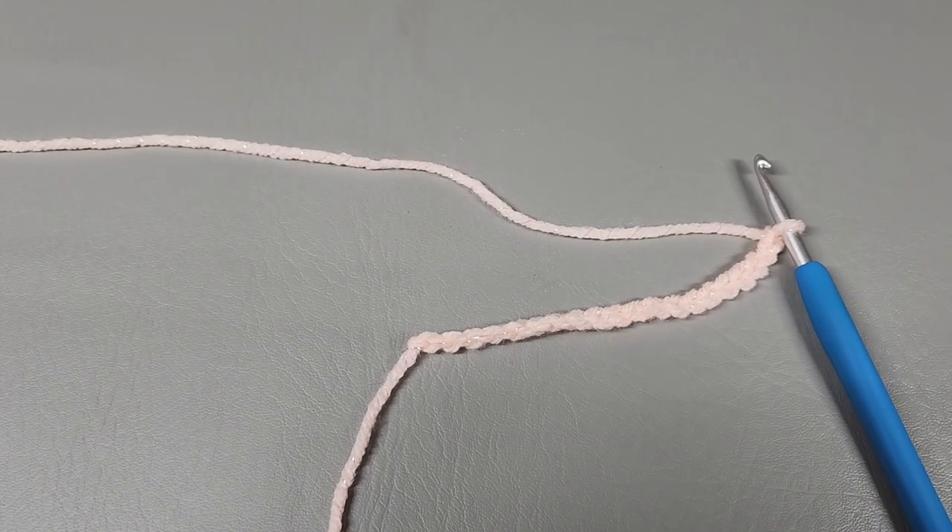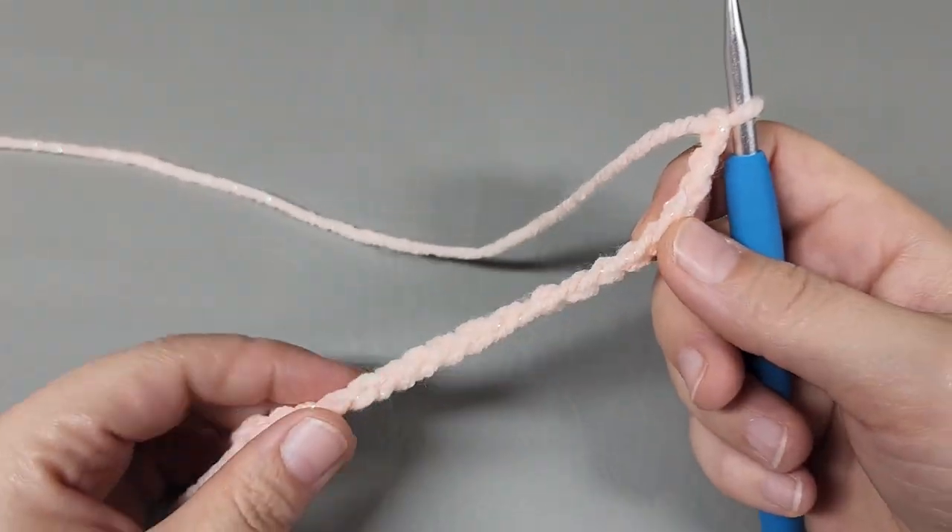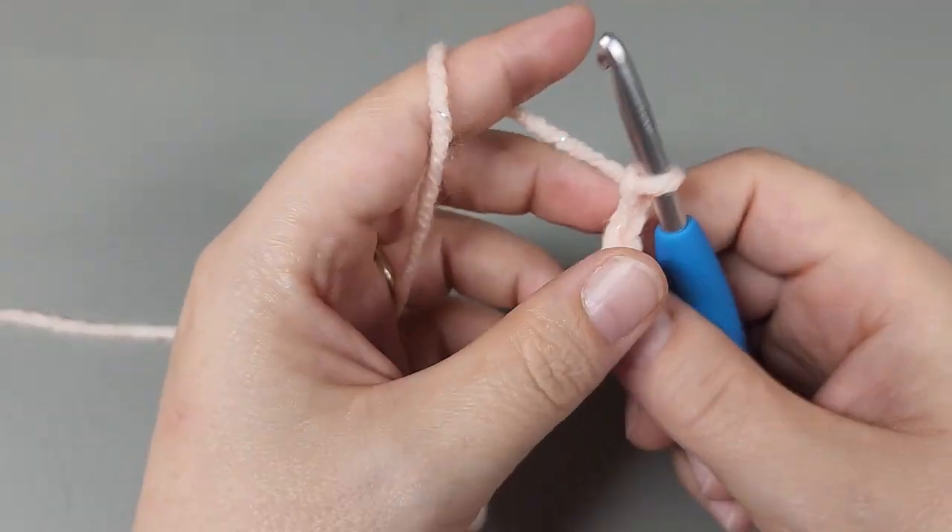Once you get your chain length figured out, we can start our pattern. I'm going to get a chain done off camera since my piece is done, and I'll show you a sample of how to work the pattern. I chained 20 for the sample, and to work the pattern you're going to work two double crochet into the fifth chain from the hook.